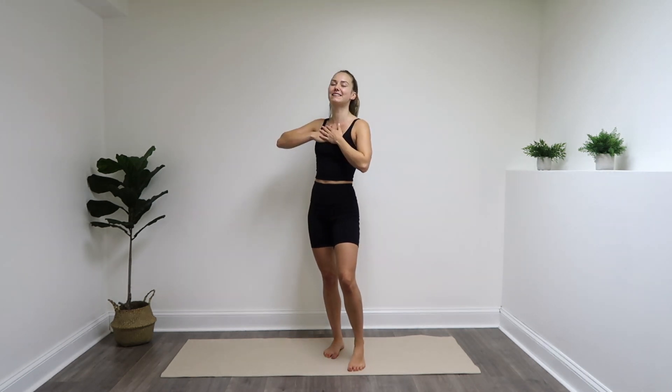Hello and welcome to Fit By Lys. My name is Alyssa and I'm a certified personal trainer. This is a standing Pilates workout where you're going to tone up your total body in just 10 minutes with no equipment. So if you're ready, let's go right ahead and get into it.